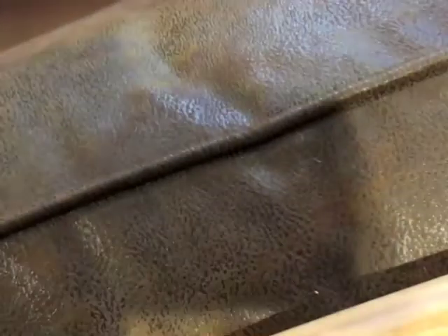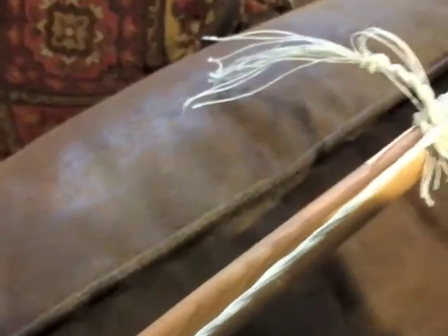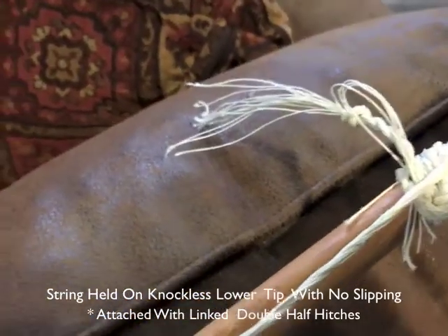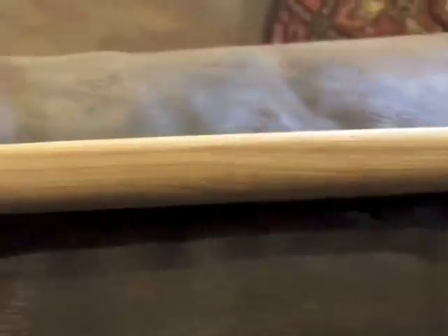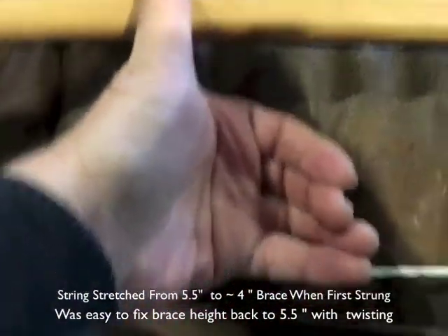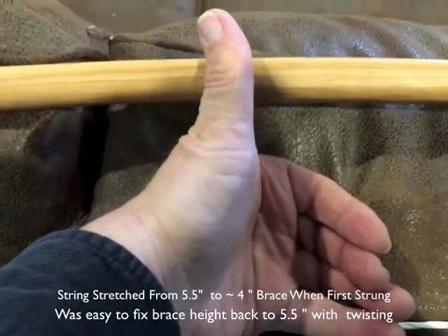There wasn't a lot of stretch in the string. When I very first put it on the bow it was six inches of brace height, and it moved to about four inches. I stretched the string a couple of times and it stayed in place. I could adjust the brace height by just twisting the string.